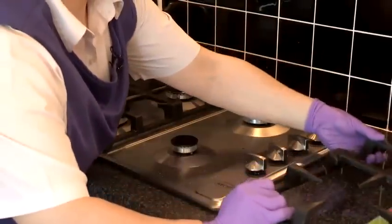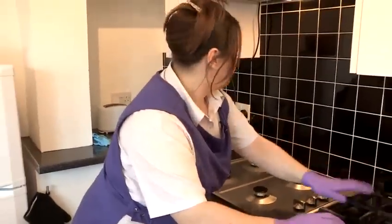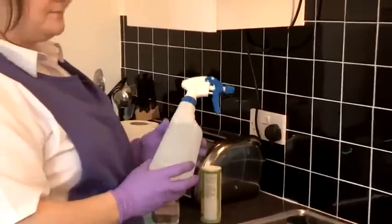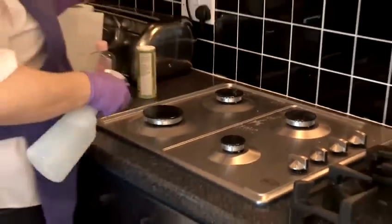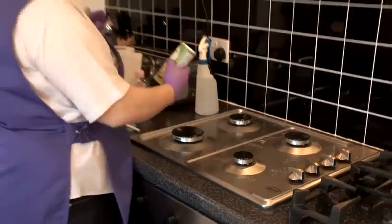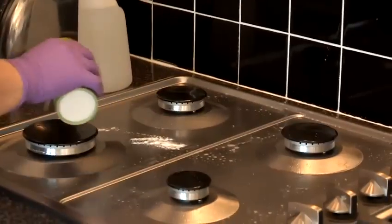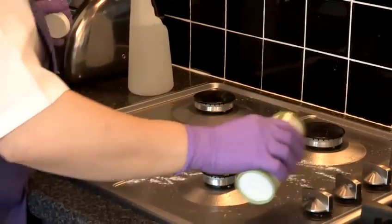Then with white vinegar and water, spray over your cooker top like that, all over. Then using your bicarbonate of soda, sprinkle over. Now this will help get rid of all your stubborn stains and grime.